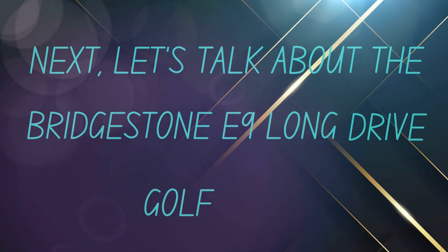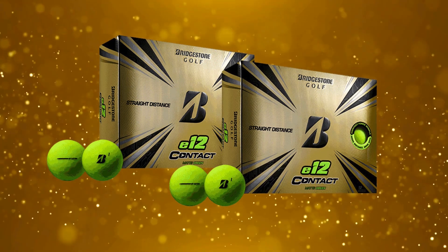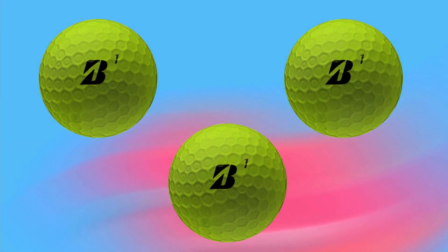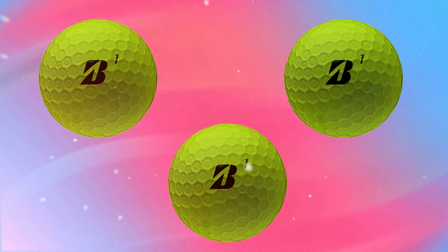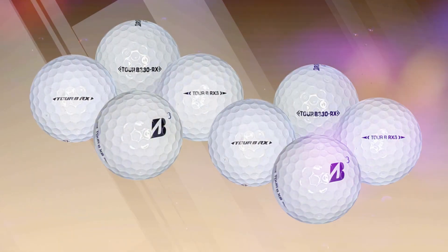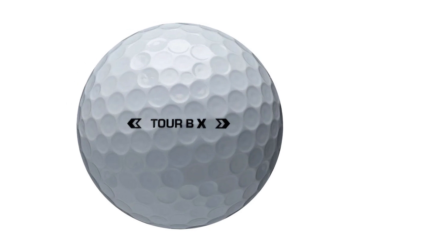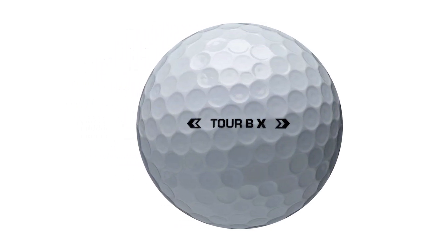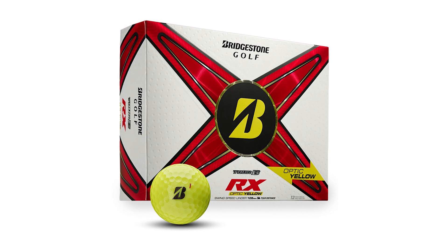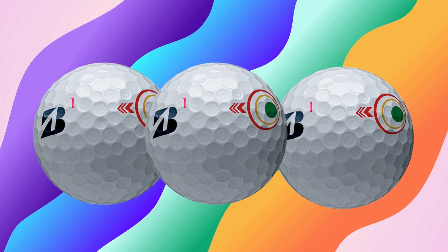Next, let's talk about the Bridgestone E9 Long Drive Golf Balls. These golf balls utilize Bridgestone's proprietary E9 technology, which features an innovative dimple pattern designed for maximum lift and reduced drag. This unique design is all about achieving longer distances off the tee. The high performance inner core is engineered to enhance energy transfer during impact, increasing ball speed and distance. Thanks to the advanced dimple design, the E9 optimizes airflow for a stable and controlled trajectory even in windy conditions. The outer layer is made from a soft urethane material, giving you excellent feel around the greens while still providing distance on your drives.